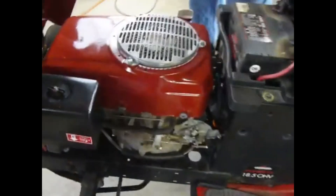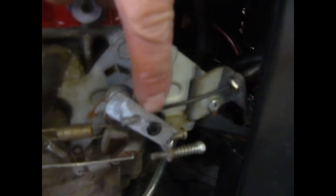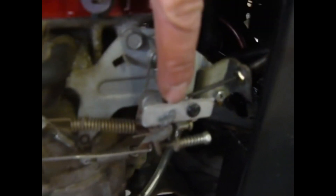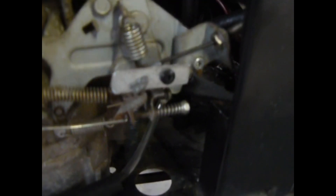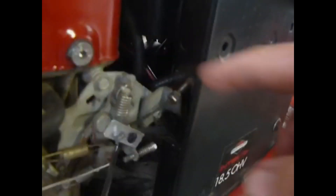First of all, we'll start with the fuel linkage here. Mr. Fix-It fashioned a bracket here so we could have proper operation on the choke and high and low settings on the throttle assembly. The reason why we did that is because the throttle cable was the perfect length that was already in the Honda, so we grafted that over into the Craftsman. We had to build this little bracket just to fine-tune it, and carved away so that could pass through there real easy. We still have the factory Craftsman throttle assembly on there.